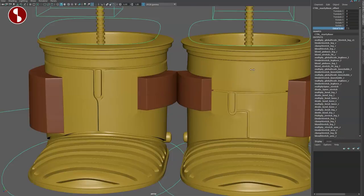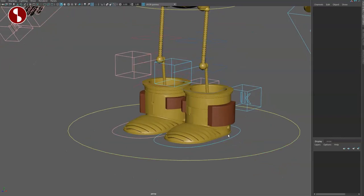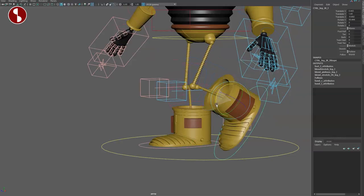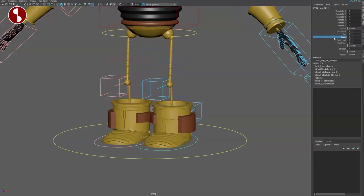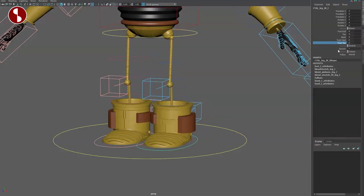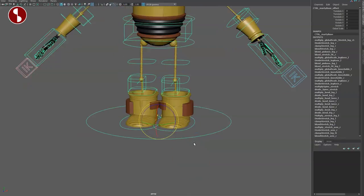This rig is absolutely fantastic. You have a global scale option, which is always good to know. Starting with the feet: you have controllers here, but be careful — you will have intersections, so you'll need to watch your limits. You've got your foot roll, your toes, banking, and then the twist heel and twist toe, which actually goes up toward the end rather than just a straight wire rotation. And then there's stretchiness.